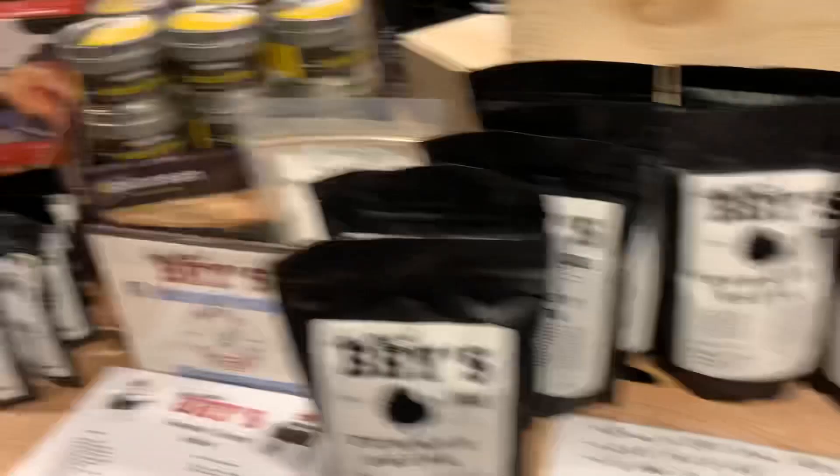Bees Rubs also has these cool little box sets - very cool gifts for Christmas, or for yourself. Who doesn't like buying themselves a Christmas gift? So there you go, just thought I'd show you all that stuff. We'll see you on the next video. Josh Wolf calling.